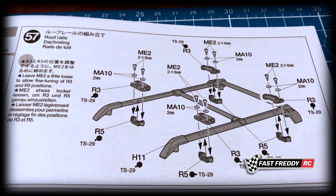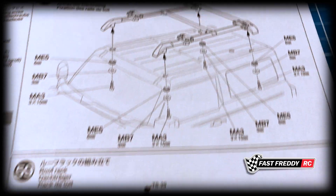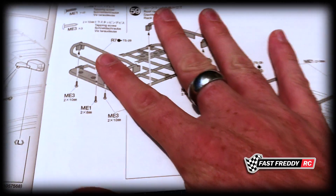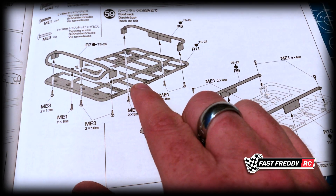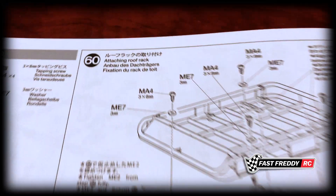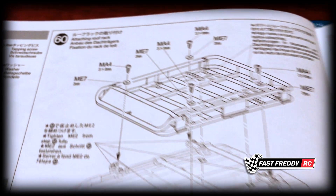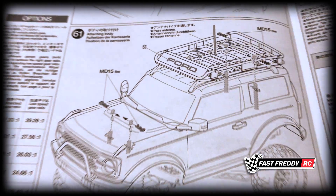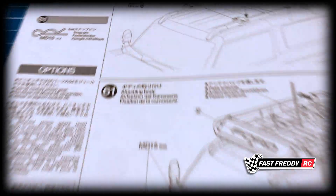There's a lot of work that goes into this body. It also comes with a roof rack, which we'll be installing in step 59. I'm ordering a whole off-road kit to place inside the roof rack, just to make it more realistic as it drives down the trails. Then in step 60 we attach the roof rack.